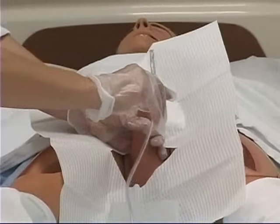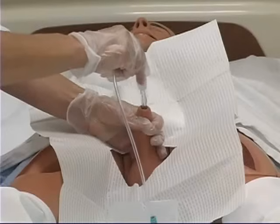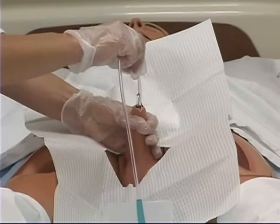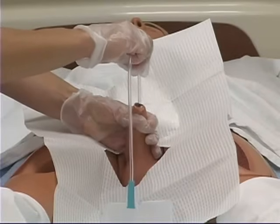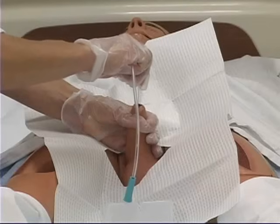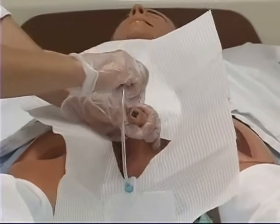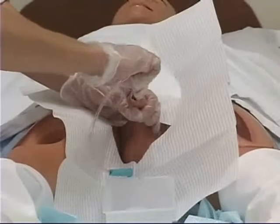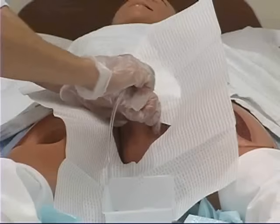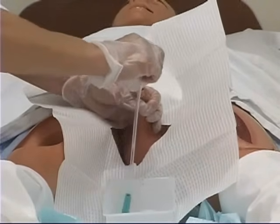Have the patient relax, take some deep breaths, and have him let you know in case he's having a lot of discomfort. As you're inserting it, be aware if you feel any resistance. If you feel some resistance, you can change the angle of the penis and try turning the catheter. You can also ask the patient to take some deep breaths, which may help relax the abdominal muscles for easier insertion.